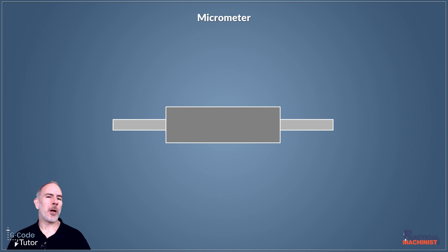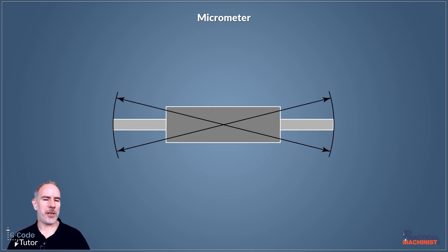On the larger micrometers, we also have a setting bar that's usually supplied with the mic. These come in two variations — either with flat faces or curved faces — and we would use these to check the range of our micrometer. The ones with the curved faces we can use to check the same way as we did with the gauge ball.